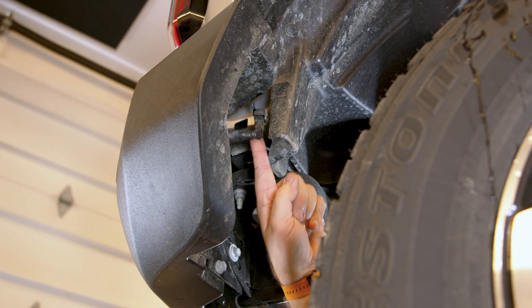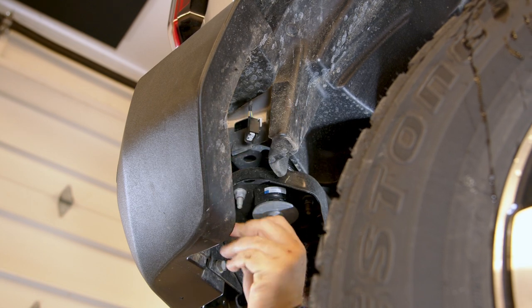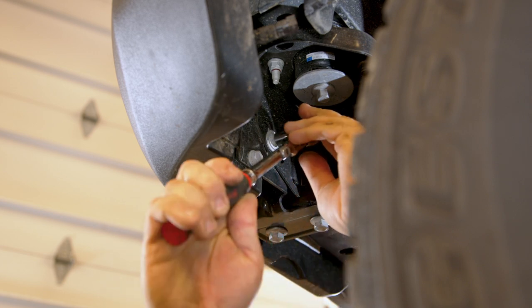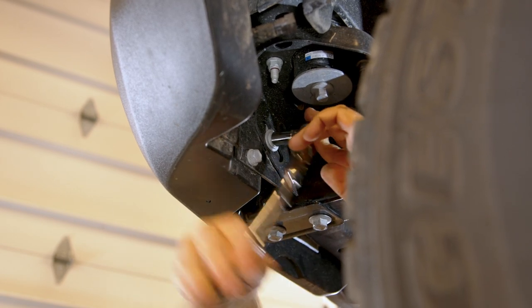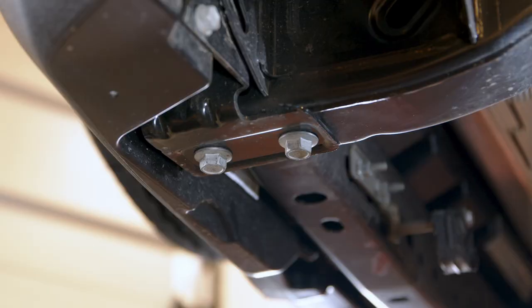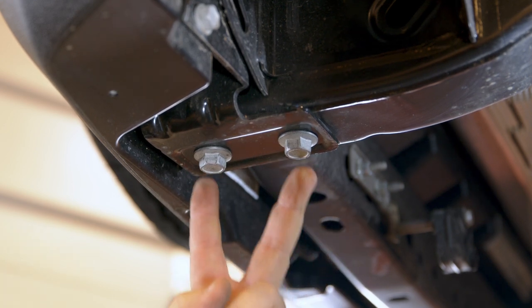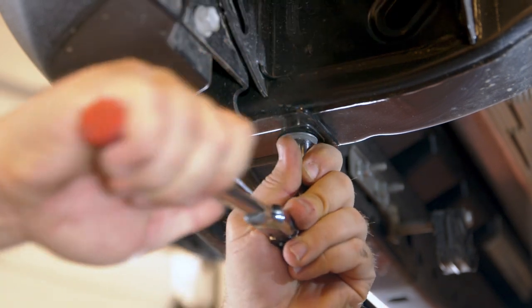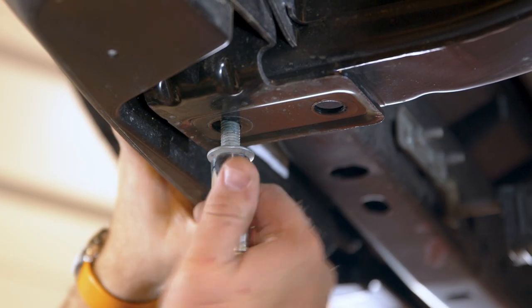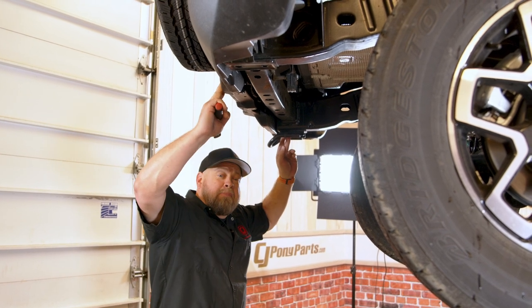If you have sensors in your rear bumper, you have to disconnect the wiring harness. Same thing on the other side. Remove the bolt that goes through two layers of metal, same thing on the other side. Now these two lower bolts — depending on what model you have, this could have a tow hook attached to it. In the case of our Outer Banks, it only has one on the driver's side. Remove these on this side and same thing on the other side. Now remove the last bolt — make sure you're holding the bumper because at that point it's going to come off your Bronco.